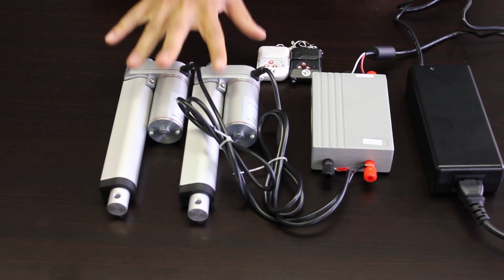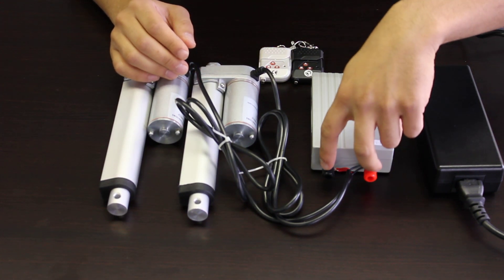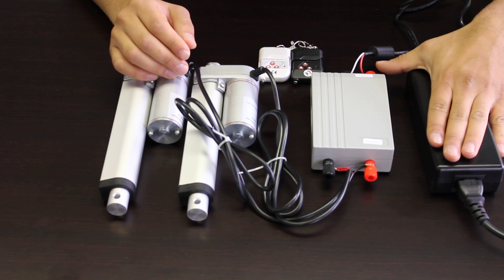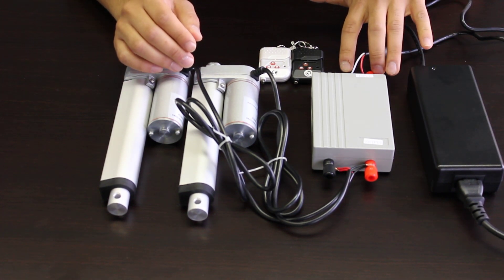How we connect it up is we've used two linear actuators, connected them together, and connected them to the output terminals on the control box. Then we're using our AC15 AC to DC adapter, connecting that to the input side of the control box.